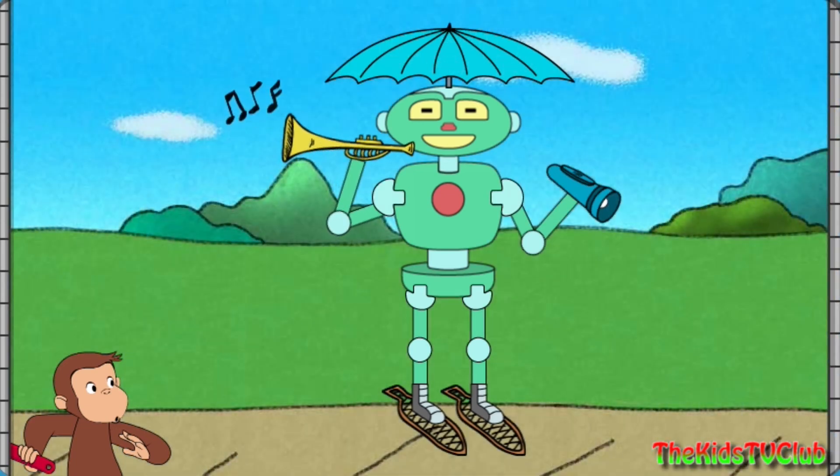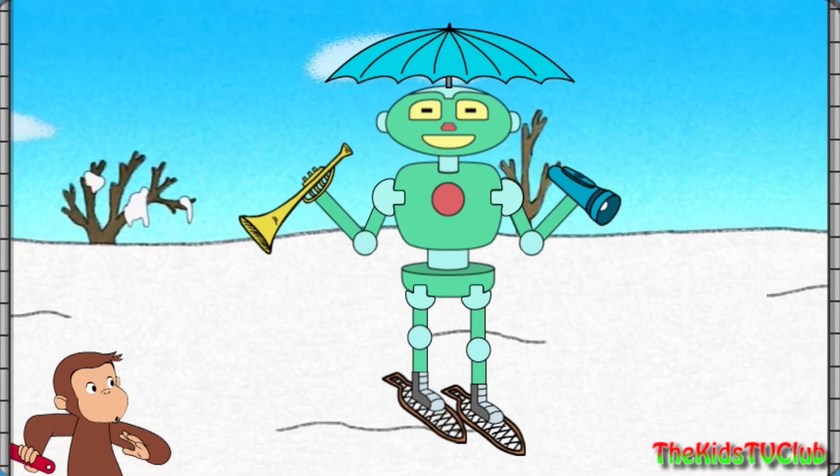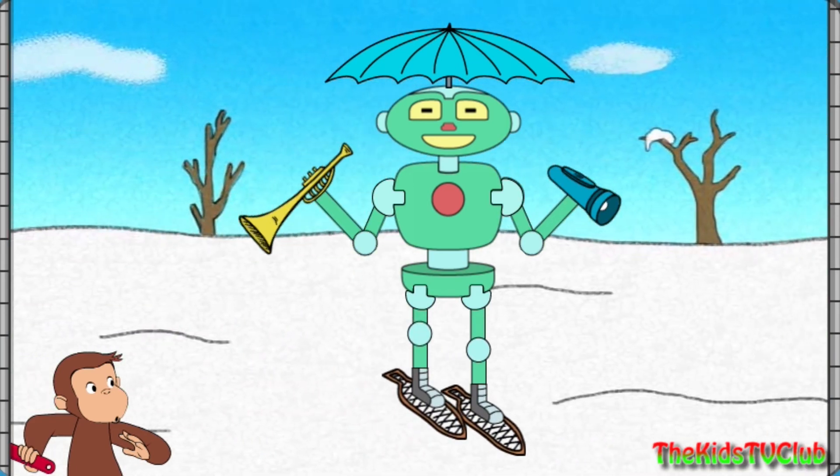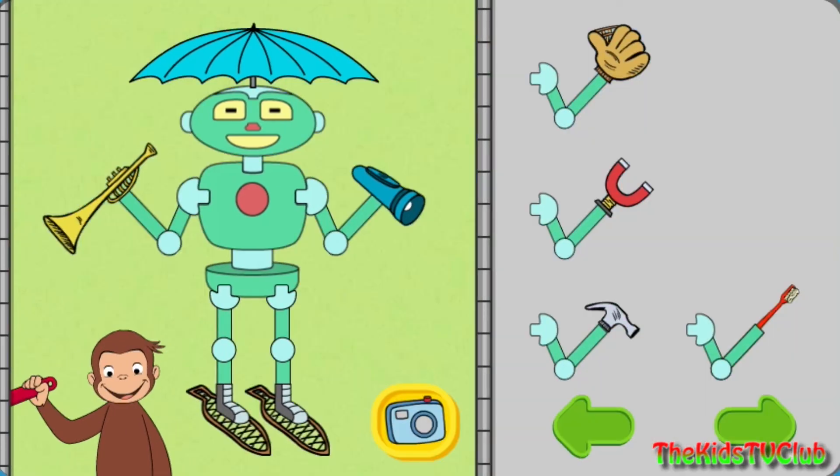And play music, and help you see in the dark, and walk on snow. Click the camera to take a picture of your robot, or take parts off the robot to try new parts.